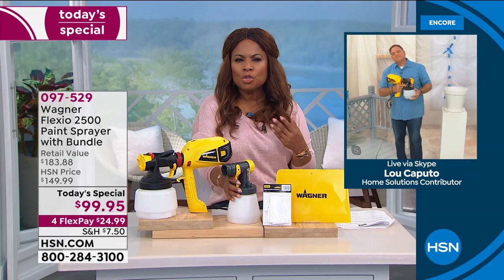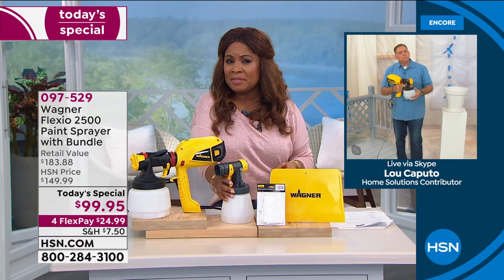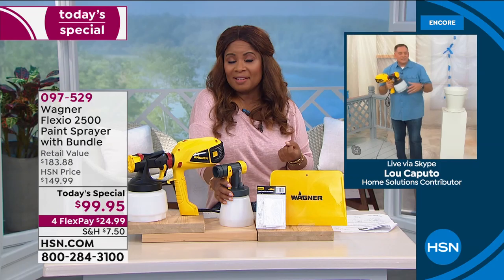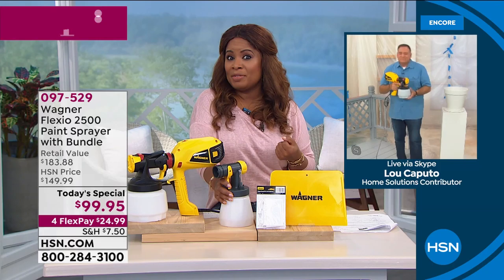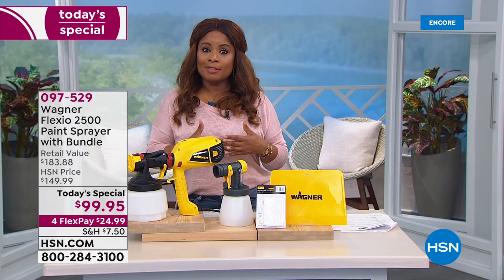Someone on our Facebook page wants to know if you can use Flex Seal in this. Flex Seal is that stuff you spray on that kind of rubberizes — I've never tried it in here. It might be too thick; the viscosity might be too much. Let's say no to that.